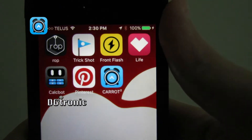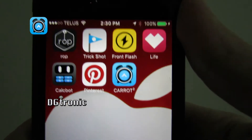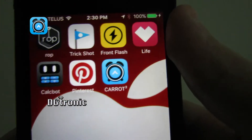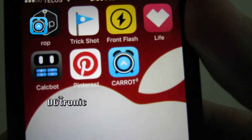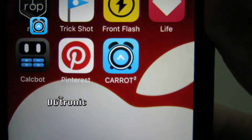This week's iPhone application is an awesome app that I actually decided to set up during the video, because the setting up part is part of the fun of the application. It's from the same company that makes Carrot Weather, the weather application with an attitude. It's the Carrot Alarm Clock app.